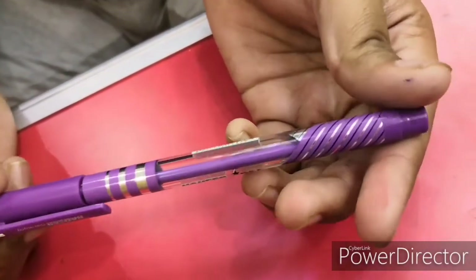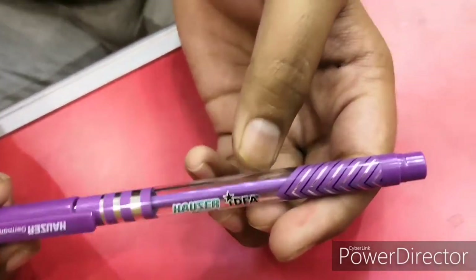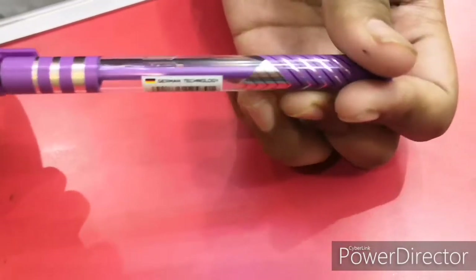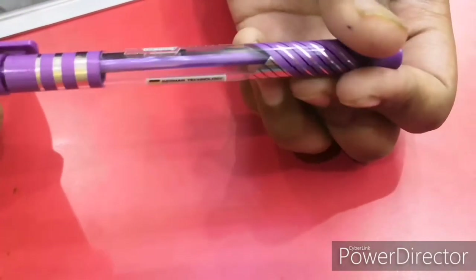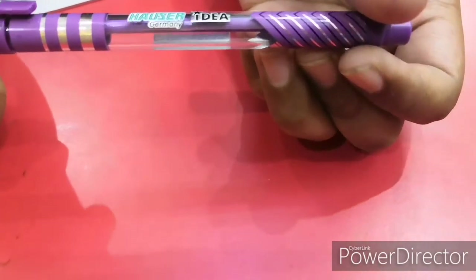One thing I don't understand about these brands is that they gave the transparent body, so why didn't they make the refill transparent as well, so we can see how much refill is left? That's quite a good feature I think, they have to give it in these pens. In five rupee pens we expect that, but it isn't there, so it's making contrasting colors with the body.